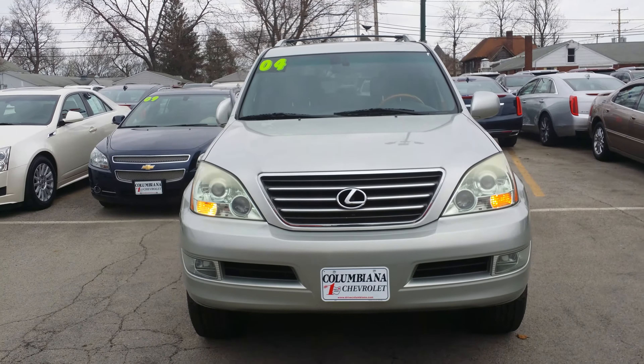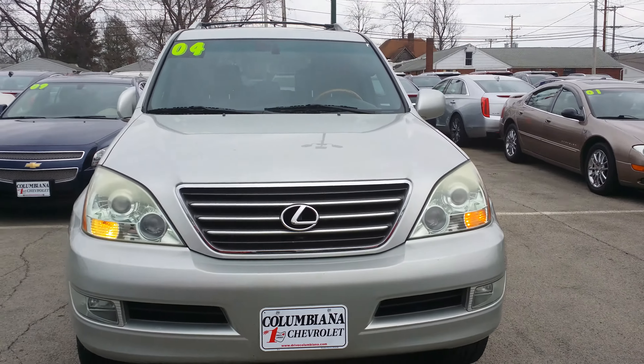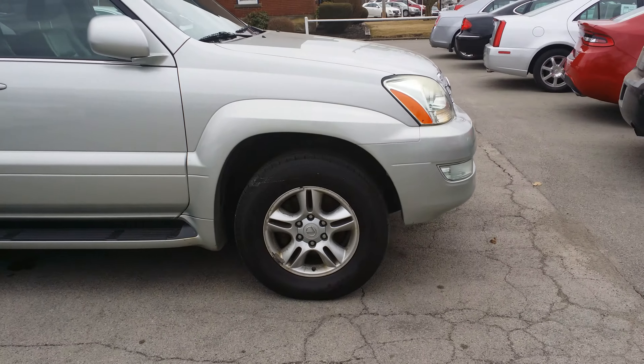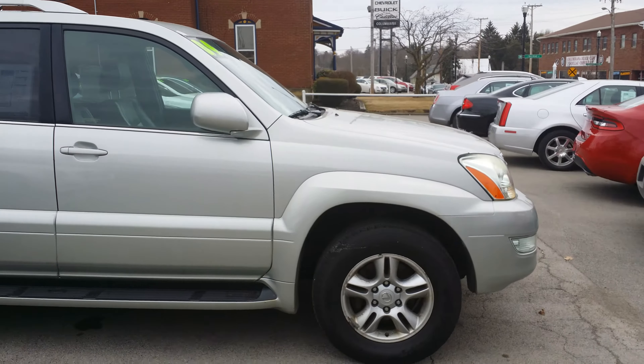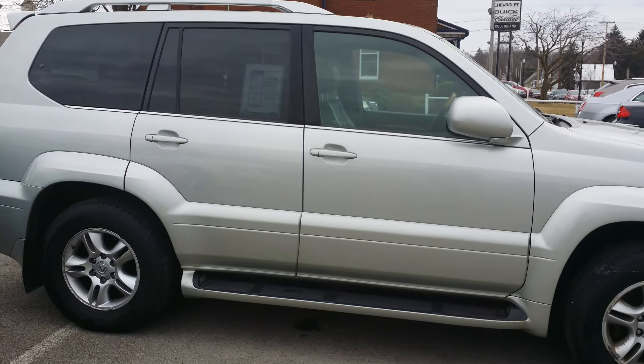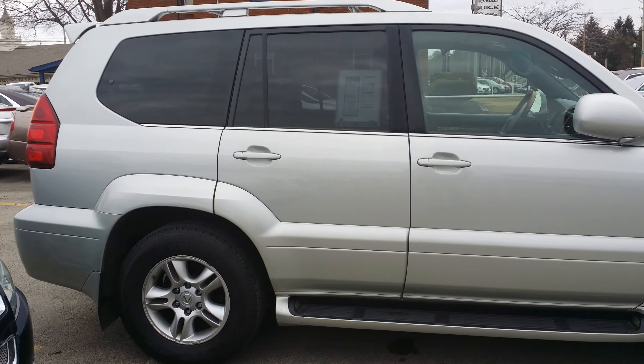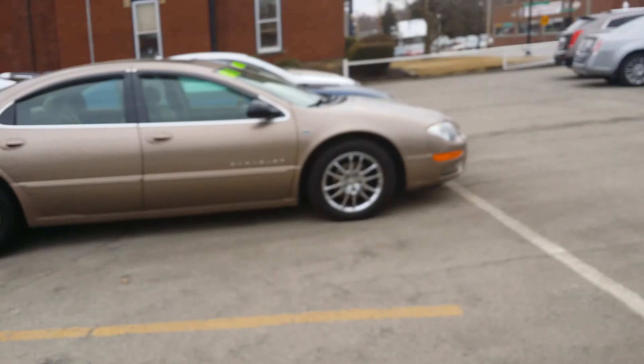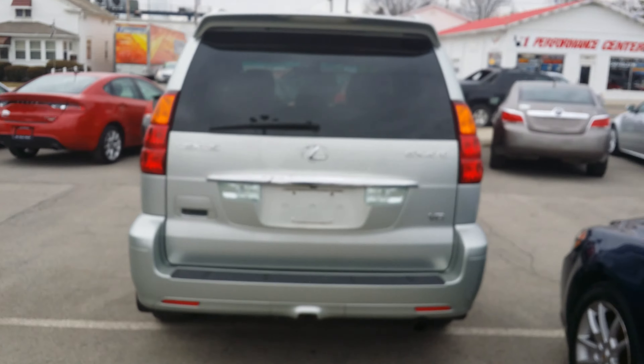Here's a nice look at the front of it. Let's take a look at the passenger side. It has a roof rack, running board, and there are lights at either end of the running boards that light up when you open the doors. Molded mud flaps. It's a GX470 V8.